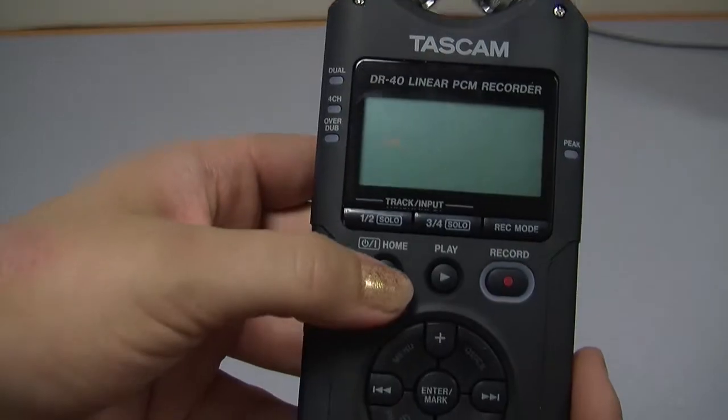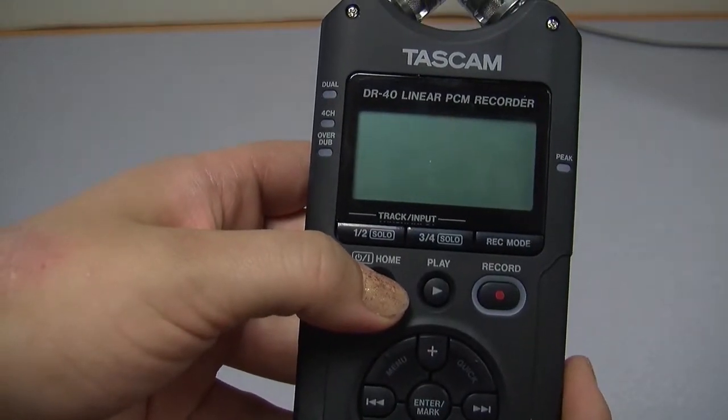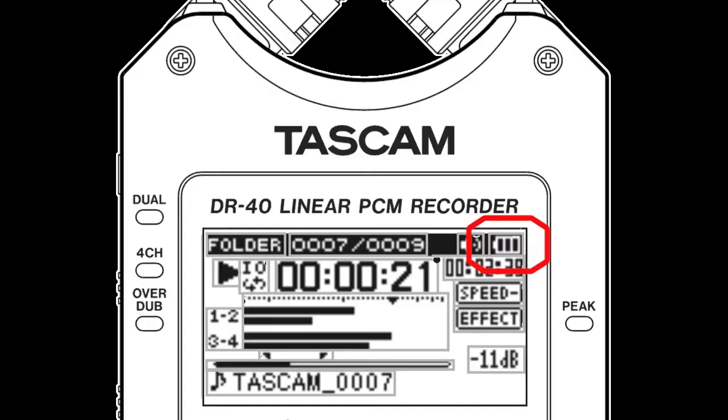Turn on the recorder by pressing and holding the home button. See the top right of the screen to check the battery charge level.